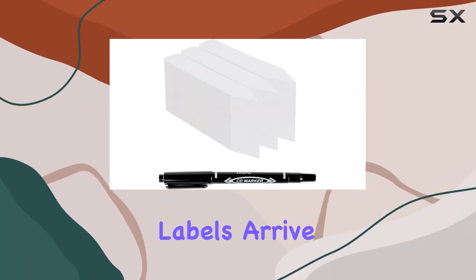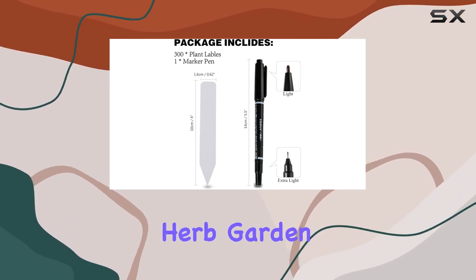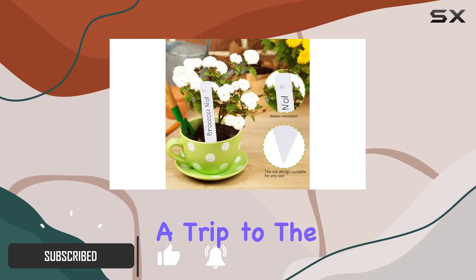These plant labels arrive in a pack of 300, which is a generous amount for any gardener, whether you're labeling a small herb garden or a larger vegetable patch. Included is a permanent marker, a nice bonus that saves a trip to the store.